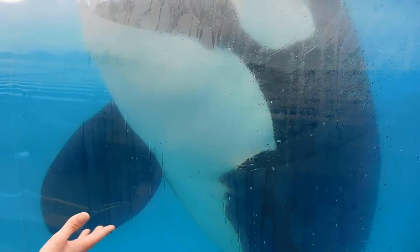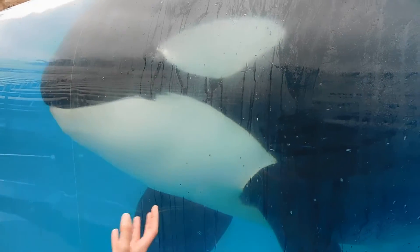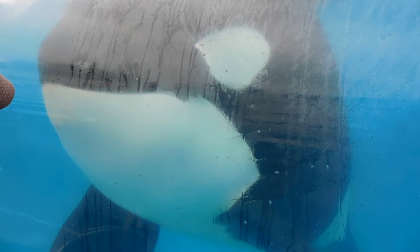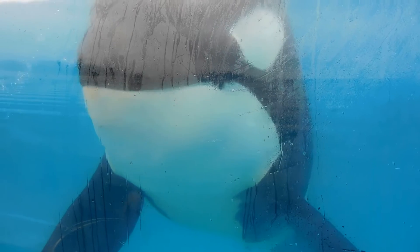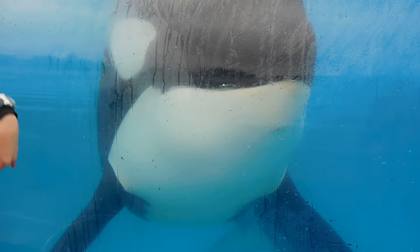What we don't know for sure is what causes that. It could be several things — it could be genetics, it could be the amount of time they spend at the surface, maybe breaking down the tissues in there. The rate at which it tilts is dependent on each animal. Some only have a slight curve, and some curve all the way over.